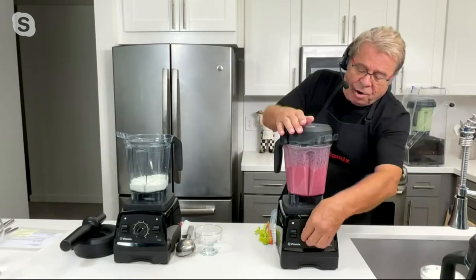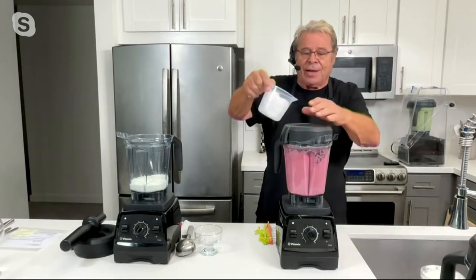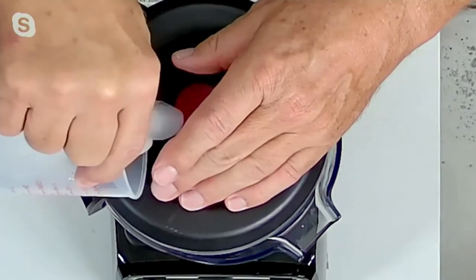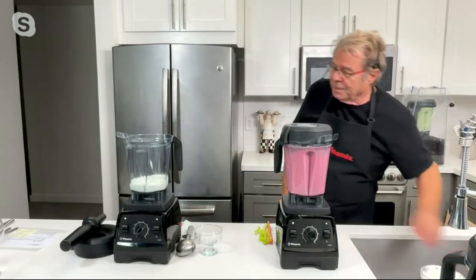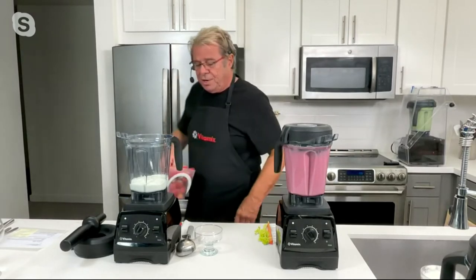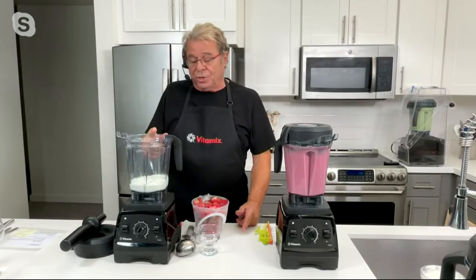I'll put the lid back on, turn it up, and I'm going to add some ice. You notice I don't have to stop the machine or take off the lid — I just remove the lid plug, put my ice in, and let it go. Now let's make some ice cream. I'm going to make some strawberry frozen yogurt — it'll freeze solid right in the container.